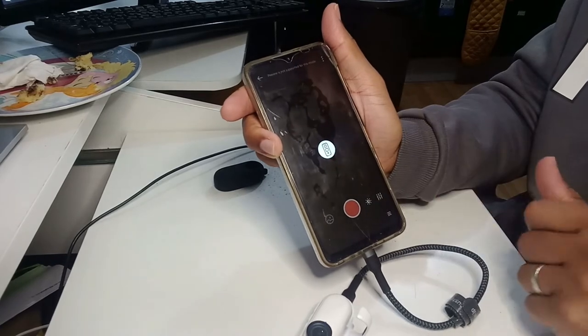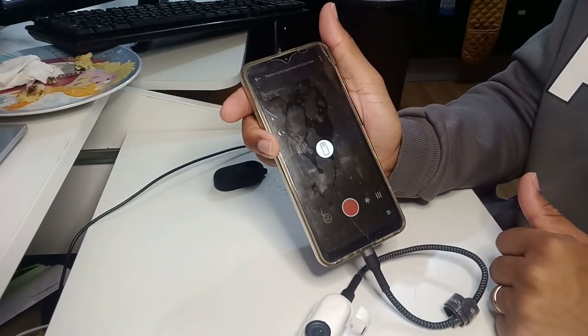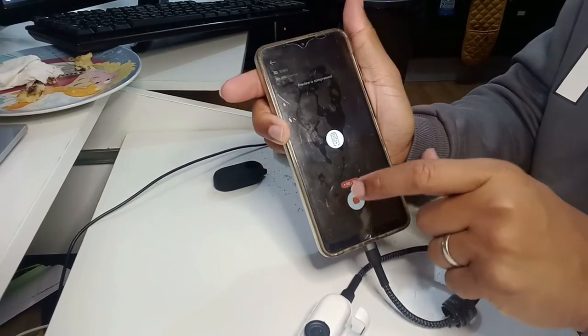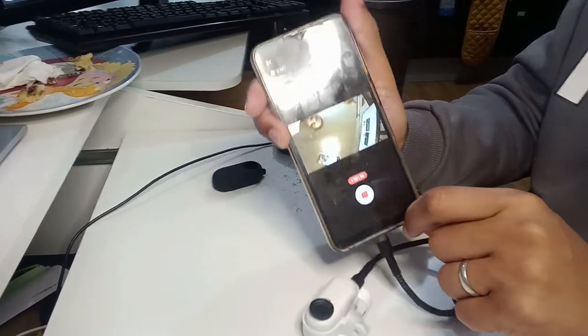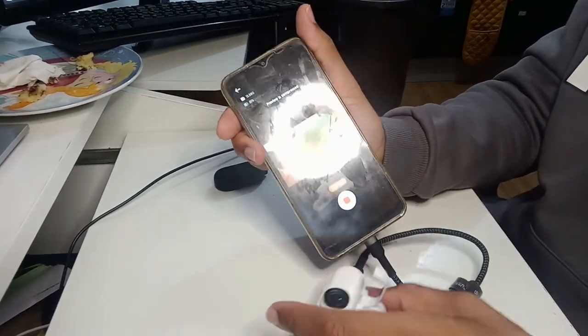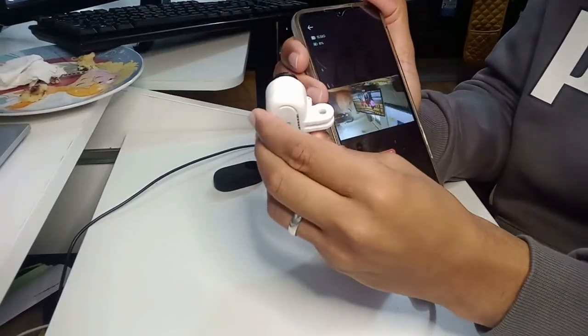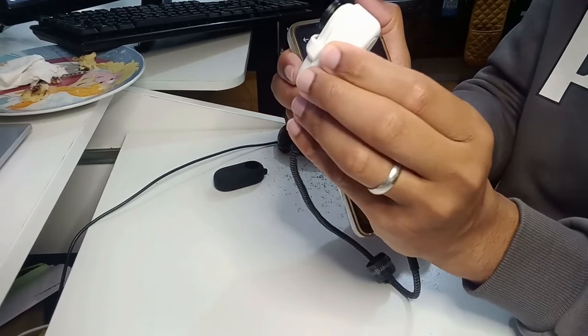You can see now it's connected. I can start recording — you can see this is the recording preview and this is myself, and I can record anywhere. Everything is recorded — you can see that's my computer there.